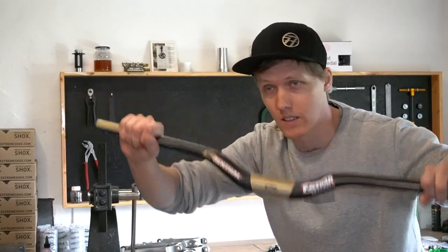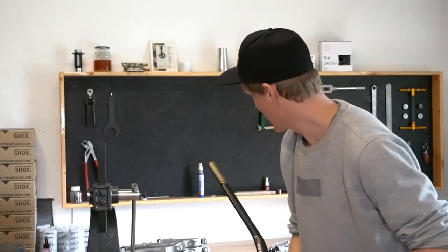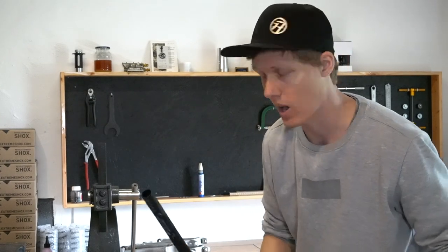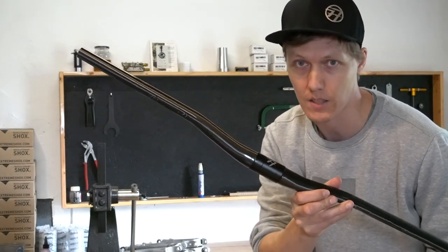Hey there, this is Giacomo from 77designs and today I want to talk to you about using our beautiful, super lightweight stem together with other manufacturers' bars. I got some samples for you: a 40mm riser rental, a 35mm riser 1-arp, a descendant from Truvative which is 25mm riser, and of course our own 20mm riser.